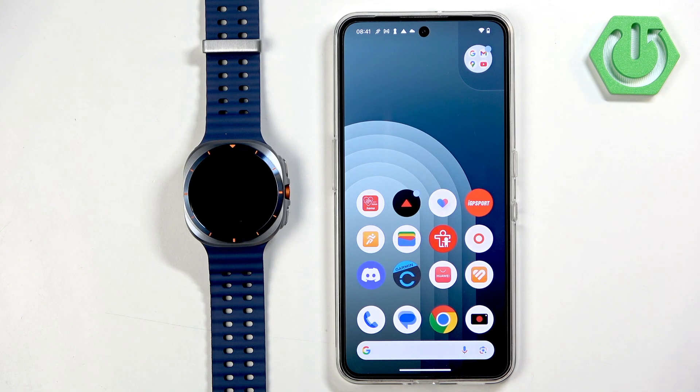Welcome. In front of me I have the Samsung Galaxy Watch Ultra, and I'm going to show you how to pair this watch with an Android phone.